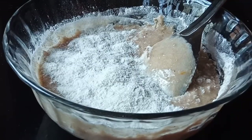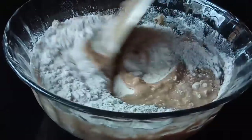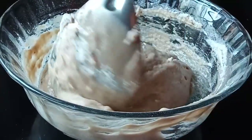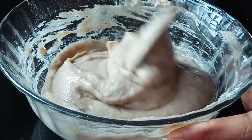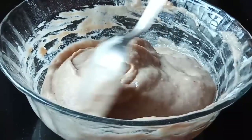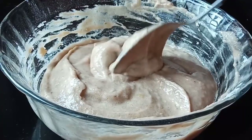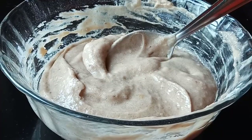We will cook a spoon. Then cook a spoon. We will cut it a little bit. We will taste it a little bit.